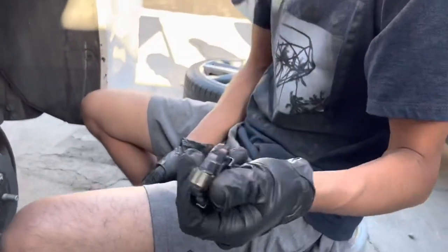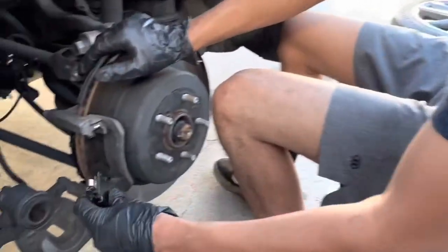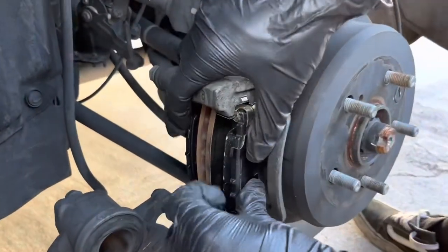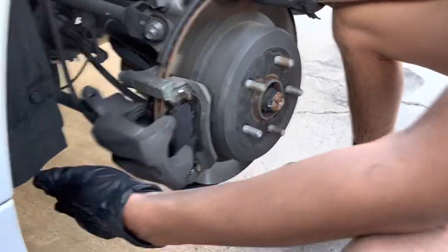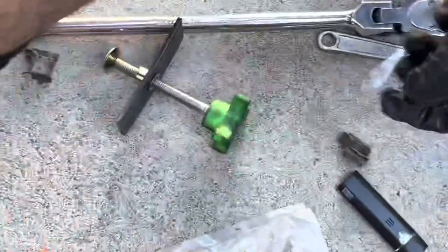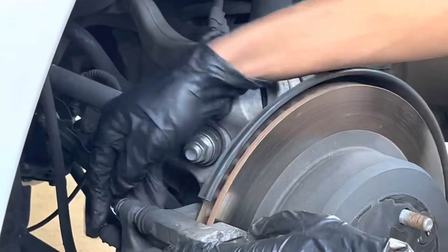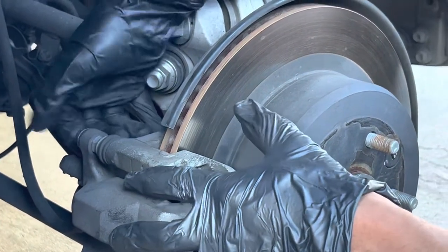Then you're gonna put your brake pads back in in the back. Don't forget the clips — put them on the same way the old ones had them. Push that back and put your bolt back on, tying everything back up. You'll be good in the back, and you do the same thing on the other side.